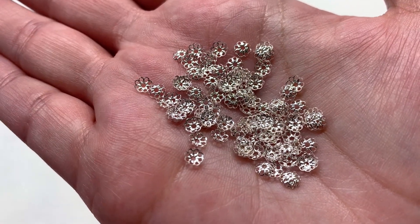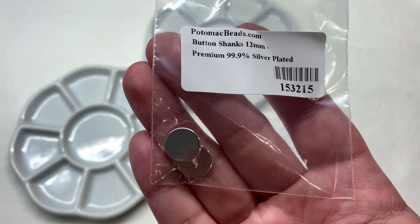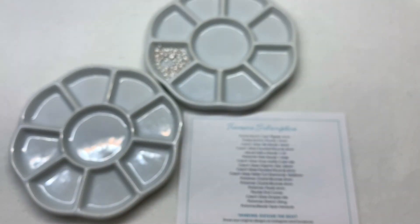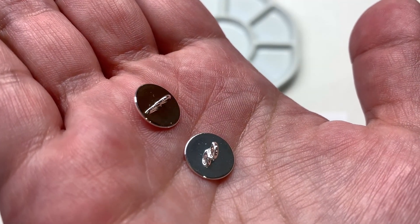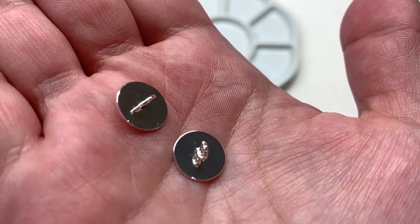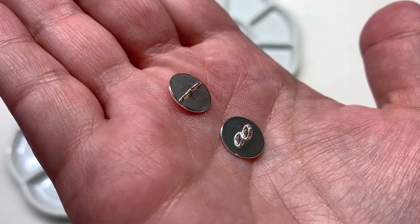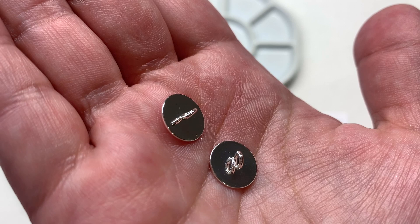Our second item is a bag containing two plated button shanks in the 12mm size, also in bright silver — something different as far as findings go. You can use these in all sorts of ways across different mediums that include beads. You could use them similarly to a post earring blank, creating your own custom beaded button and affixing or sewing it to the back, or use it as an alternative to a clasp.